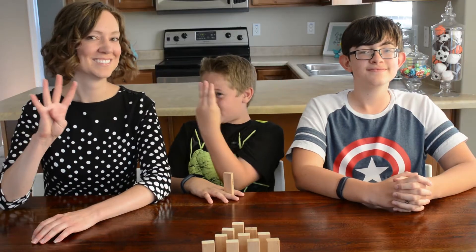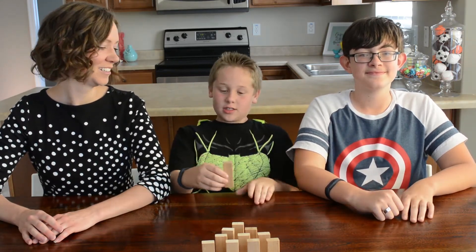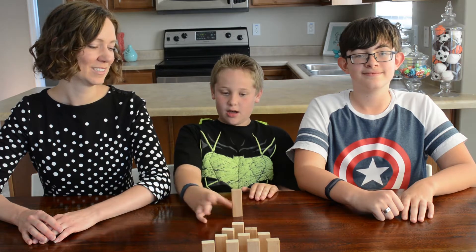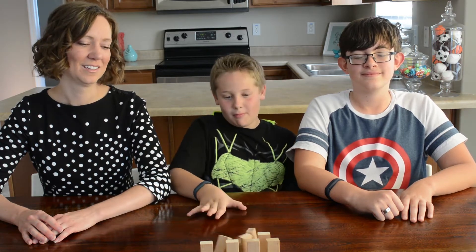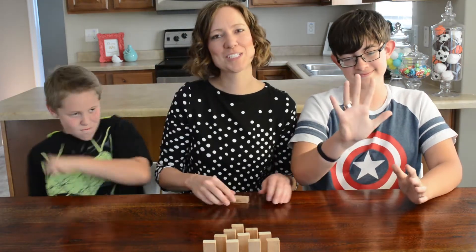Challenge number four is standing tall — you have it standing upright. Challenge number five is spinning.